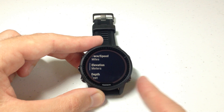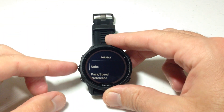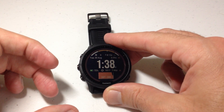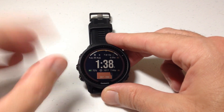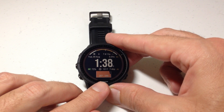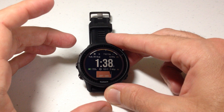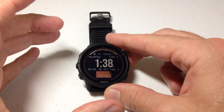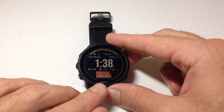I could press the back button several times to go back, or I could press and hold the middle button on the left hand side to go back to my watch face. Now we just made the change, but if we look at my watch face, nothing changed — it's still showing in Feet. The reason for that is this developer made their watch face to only show in Feet.